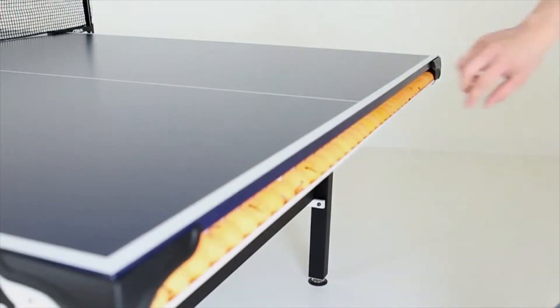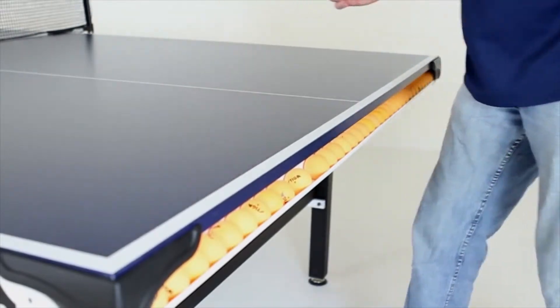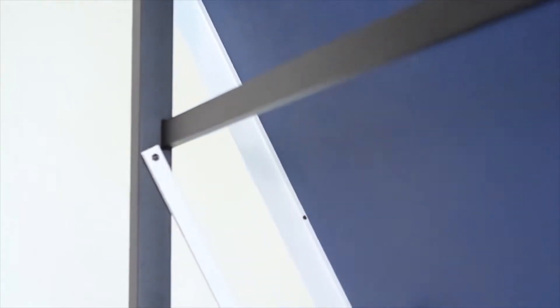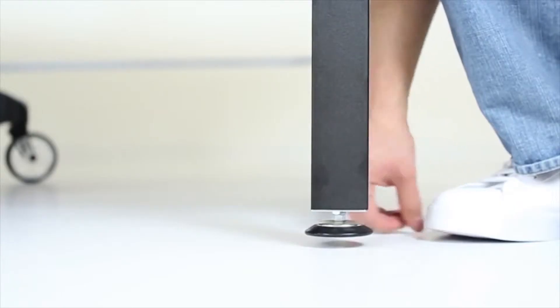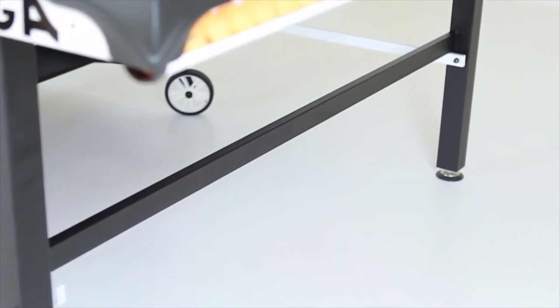A 2-inch powder-coated steel apron provides warp-resistant support and features new patented integrated ball storage on each end apron. 2-inch self-opening steel legs are designed for convenience and safety with 2.5-inch leg levers and additional welded H-style cross-brace support.